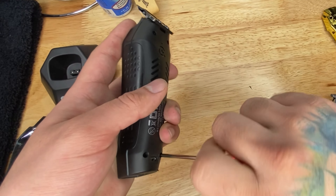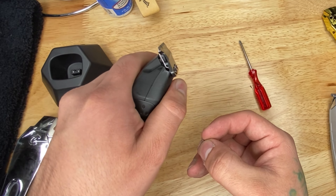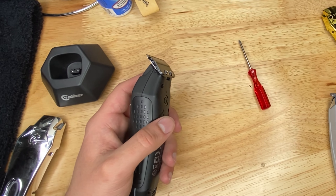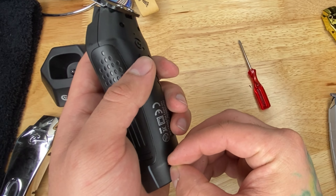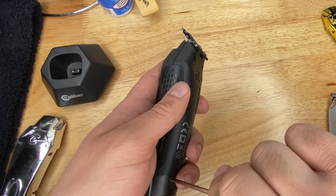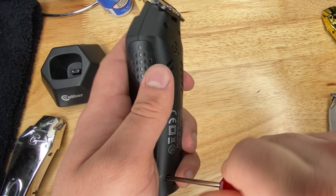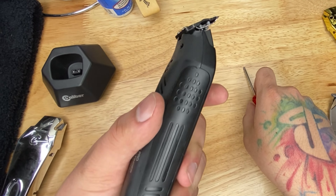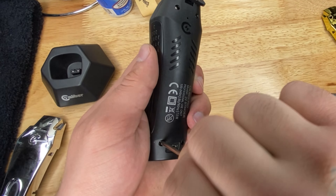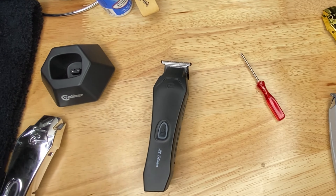It reminds me a lot of the old school Andis Outliner that had a magnetic motor — that trimmer was my go-to way back then. When I started cutting hair 10 years ago, nothing was cordless. Now everything is cordless, so it's great to see a magnetic motor come back. This trimmer is going to be hard to describe how it feels in your hand when you turn it on until you hold it yourself — it just feels different.